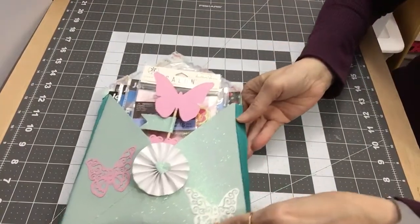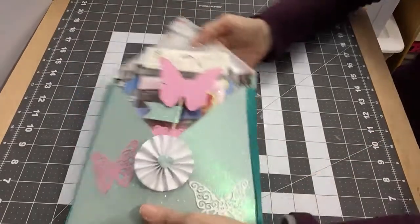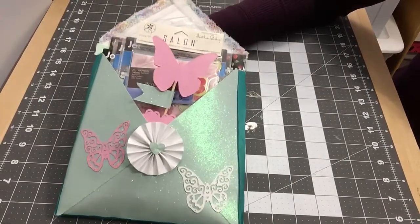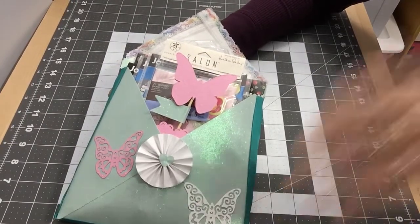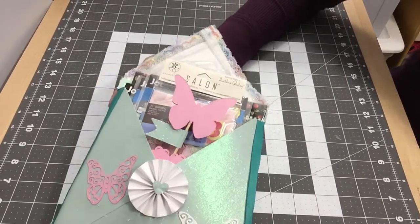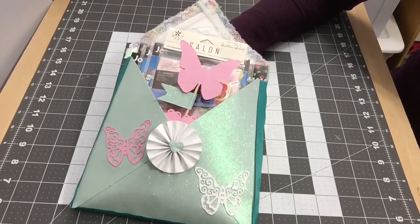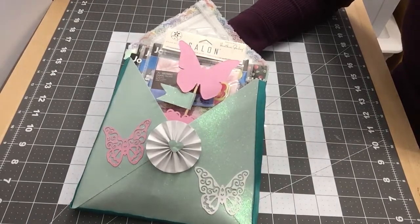Let me show you my loaded envelope again — I really got it stuffed! I don't know what I'm going to do with it, but I just wanted to share it. I might give it away to a friend. Thanks for watching and have a great day — I appreciate each and every one of my subscribers. I hope you make a loaded envelope too! Bye bye, be blessed, have a blessed day!